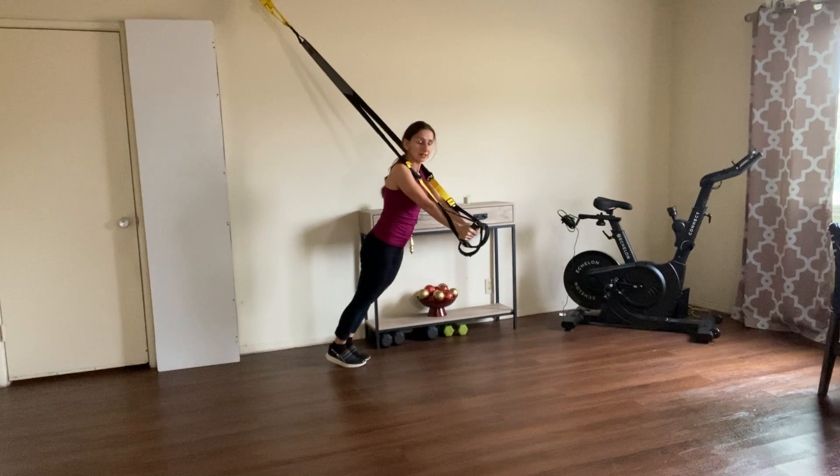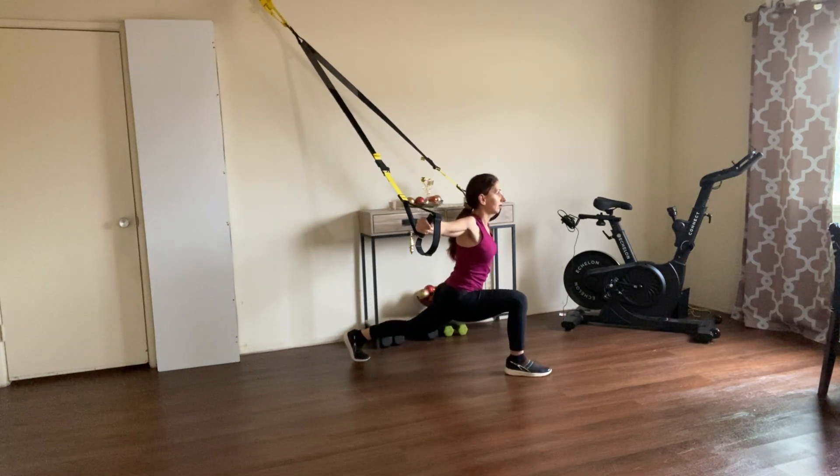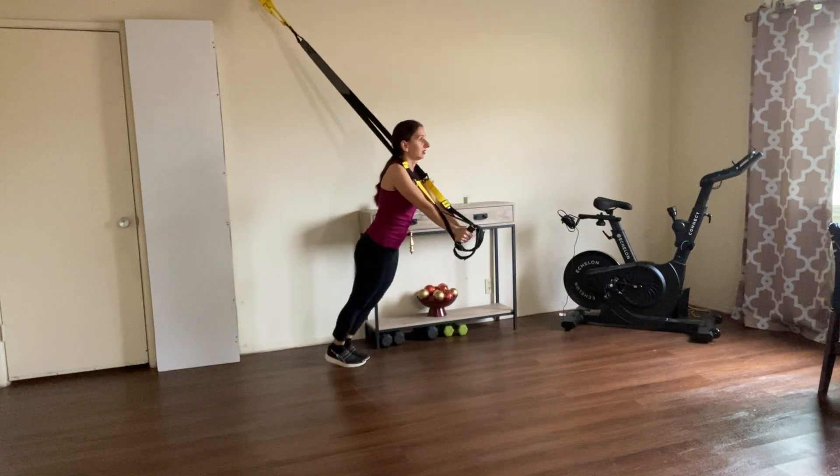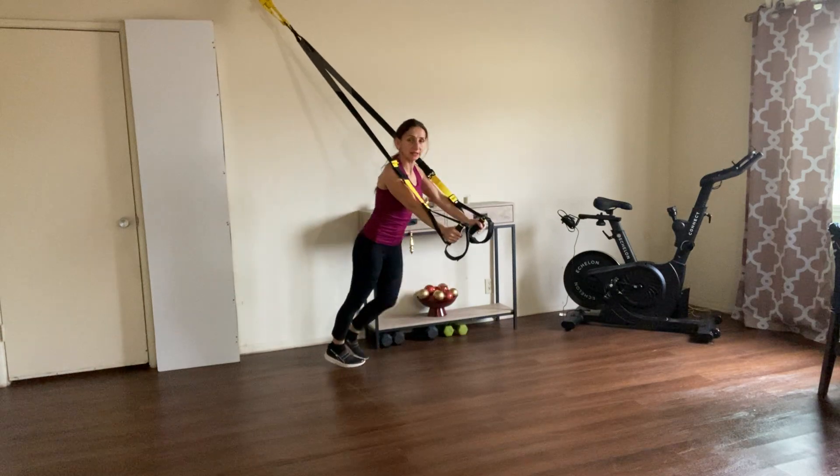Beautiful, let's do two more sets on each leg. Last set.